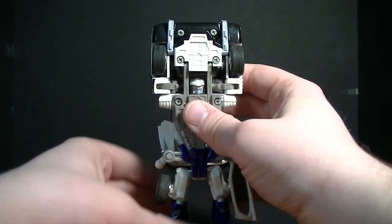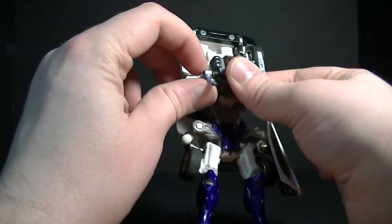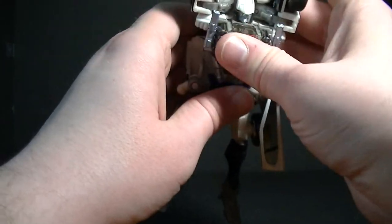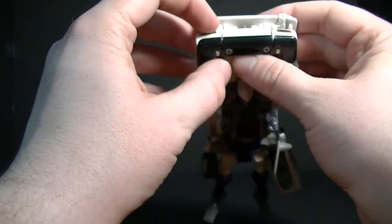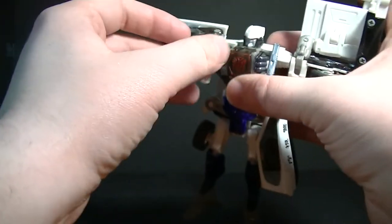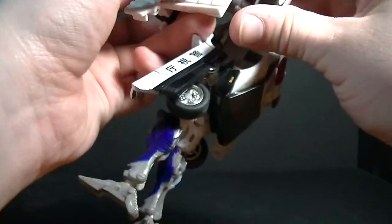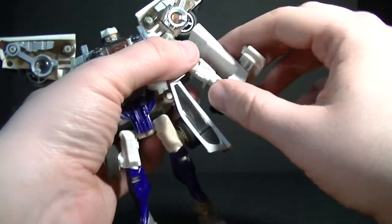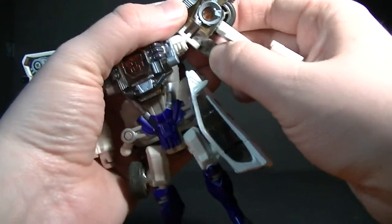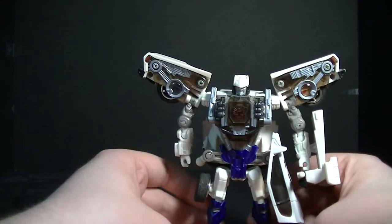Come up here now. Take this piece and fold that down, then fold the exhaust pipes up and push that all the way so it's flush with the chest. Then take the back of the car, split it down, fold the arm down, and straighten it out. Do the same with the other one, and fold the back part of the Lamborghini so that it's flush with his arm. And there we have Prowl in his robot mode.